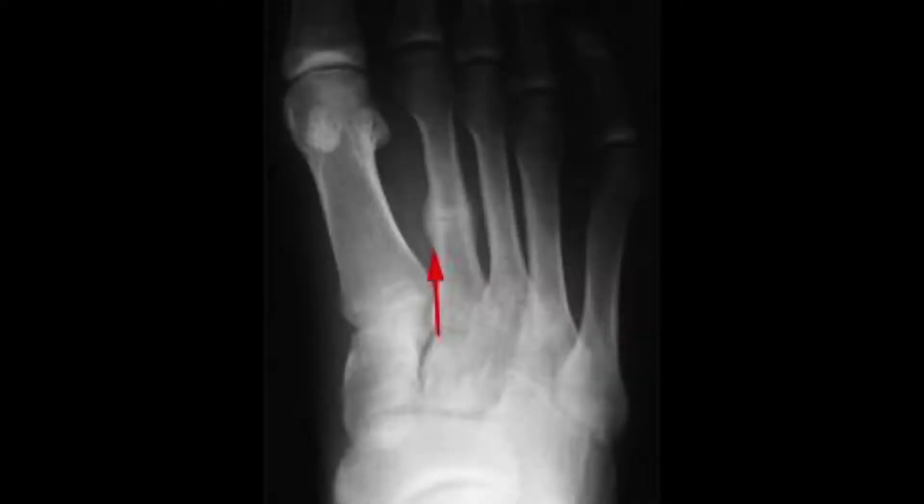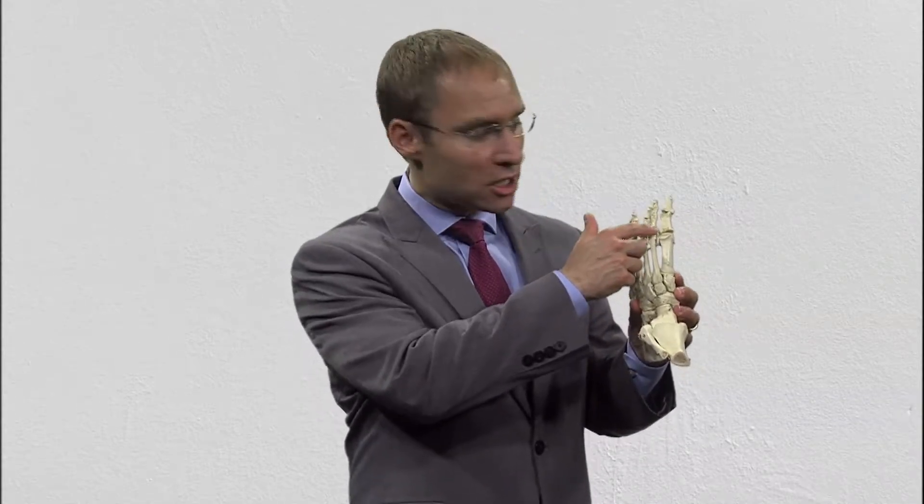If you do a lot of walking, you can put increased pressure underneath one of the bones. What happens to the bone is that the bone swells — yes, you can get swelling inside of your bone — and that swelling can eventually cause a little bit of a crack in the bone. Going back to this picture, you can see that on the right-hand side the second bone is longer than the first and the third bone. That is one of the mechanical causes. If this bone is actually longer, you're going to have increased pressure on that area due to the mechanics. That's just one reason you could have a stress fracture.